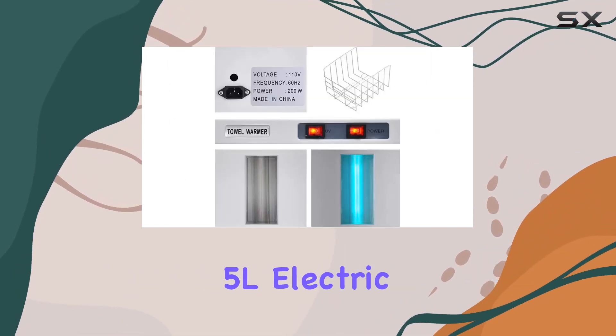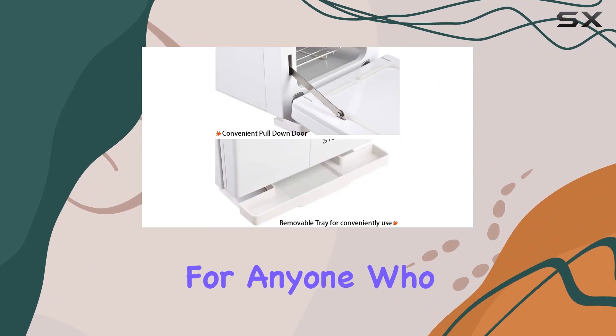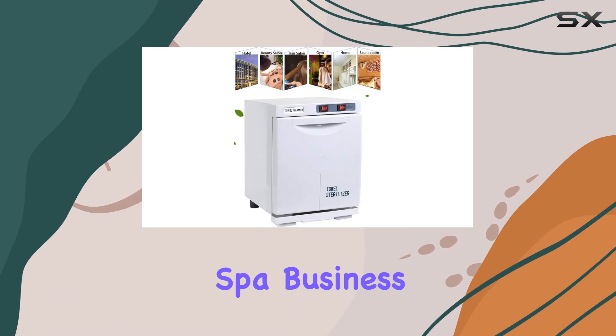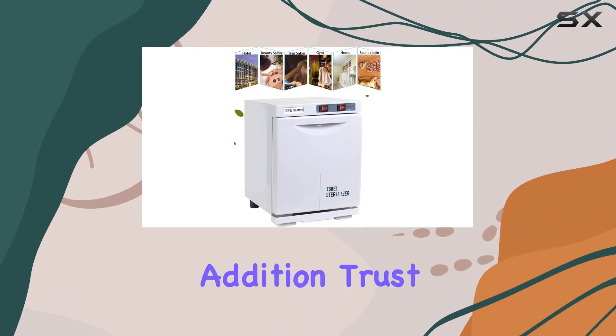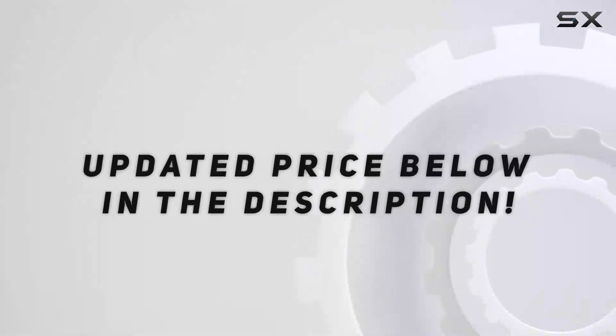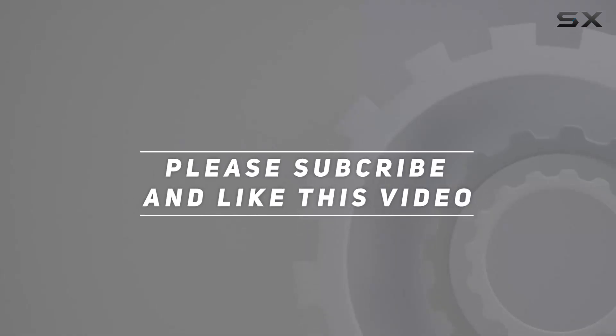In conclusion, the 5L Electric Hot Towel Warmer Cabinet Box is a must-have for anyone who appreciates the finer things in life. Treat yourself or upgrade your spa business with this fantastic addition. Trust me, you won't regret it. Check out the video description for the updated price, and thank you for watching this video.